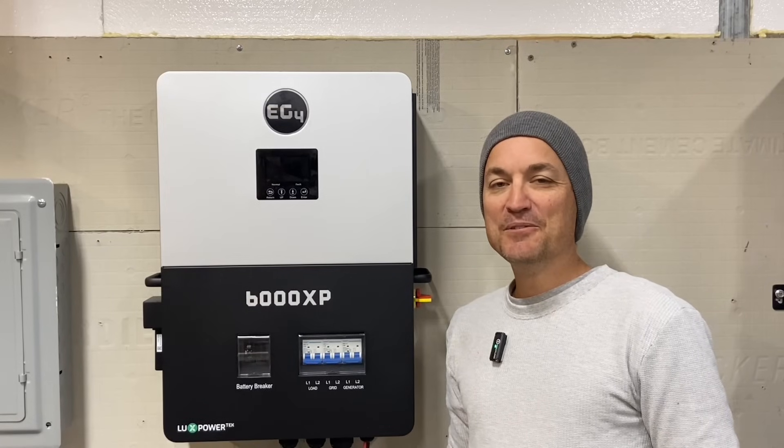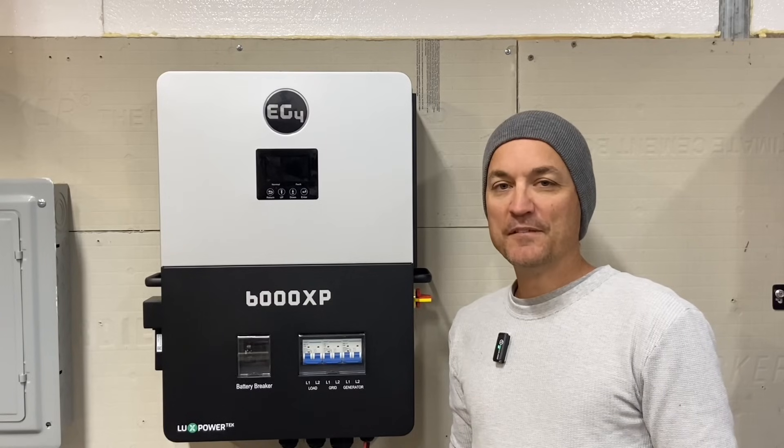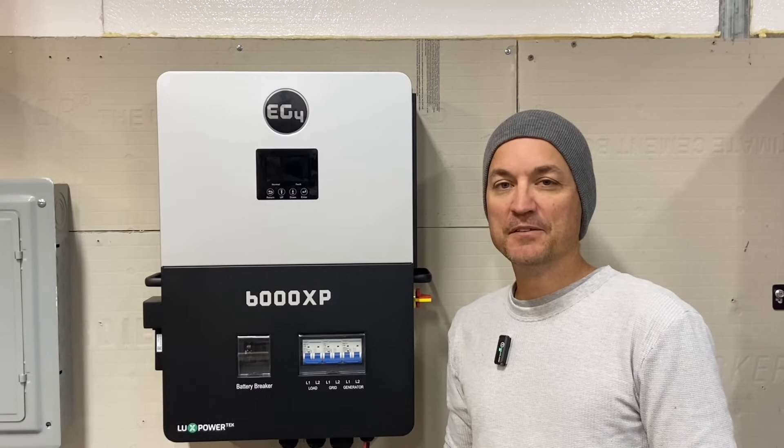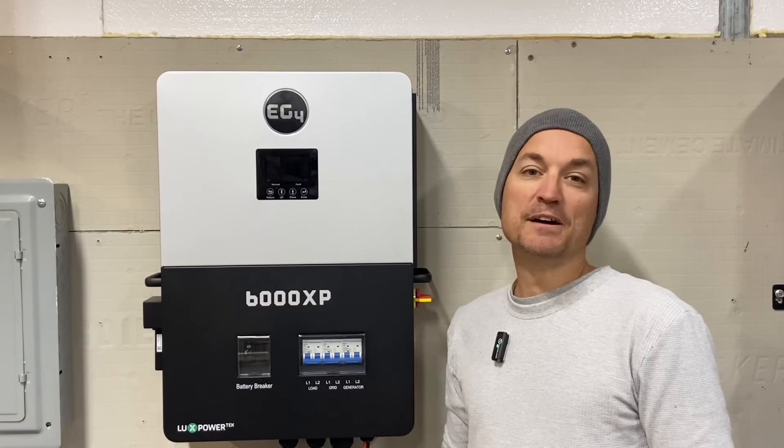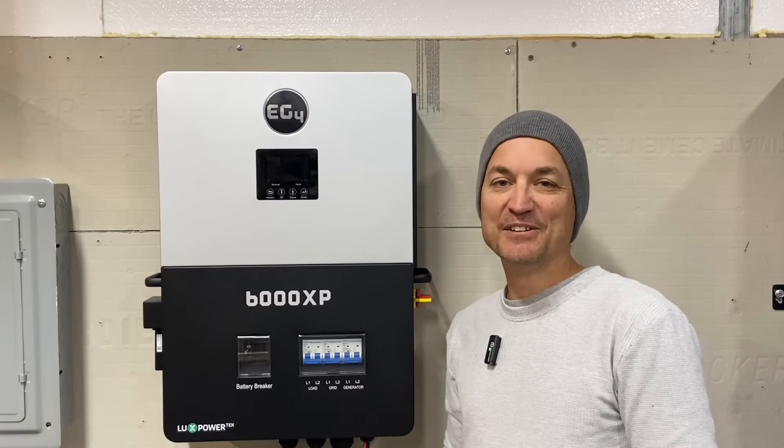Hey guys, so in this video I'm going to go into more detail on the EG4 6000 XP. I'm going to talk more about the specs, show you some other menu options, show you the monitoring app, and do some load testing also.